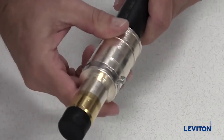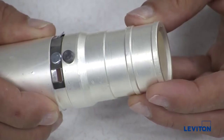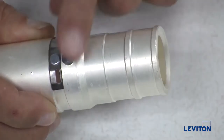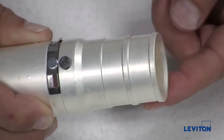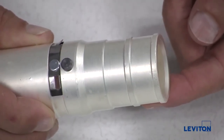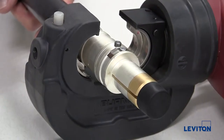Insert the bare cable end into the crimp tube end. If you're assembling a female connector, be aware that the crimp tube end of the contact is the side where the alignment pin is above the spring retainer ring locks. Use the crimp press to crimp the contact onto the cable end.